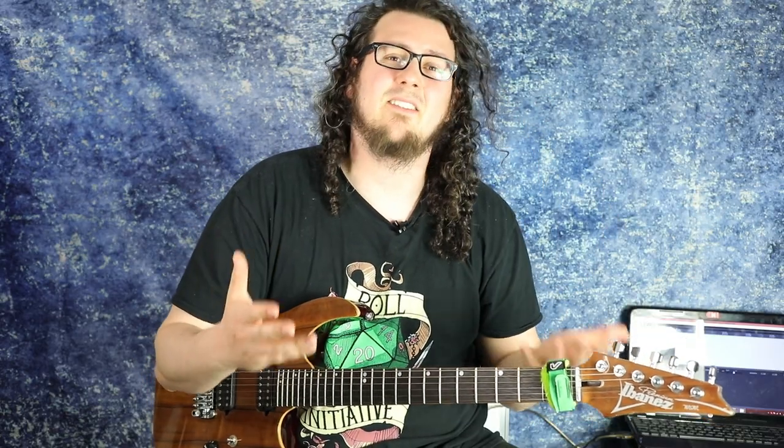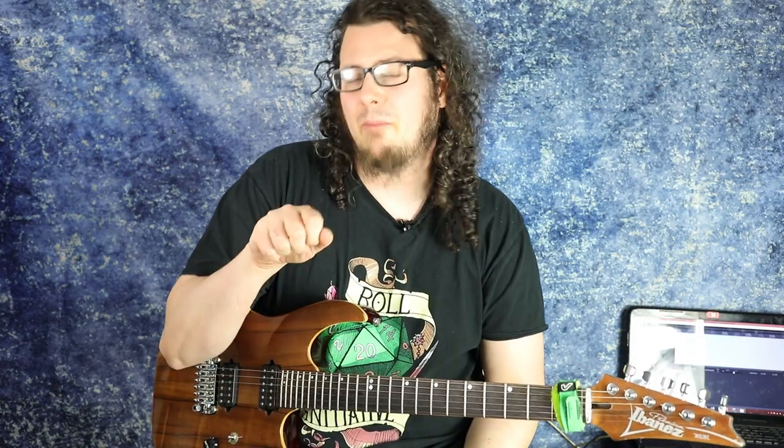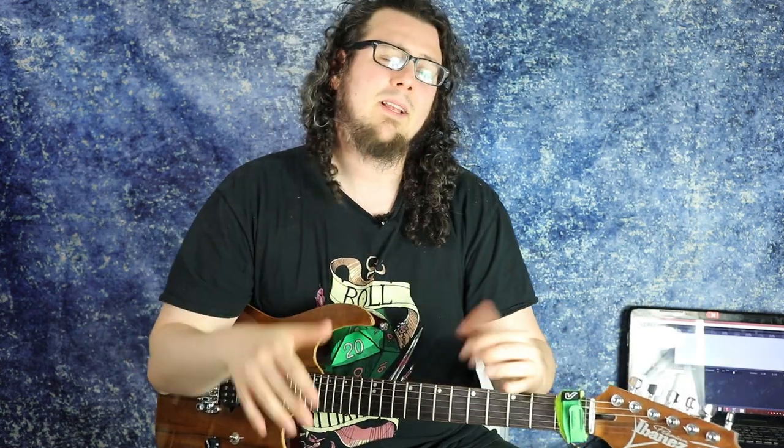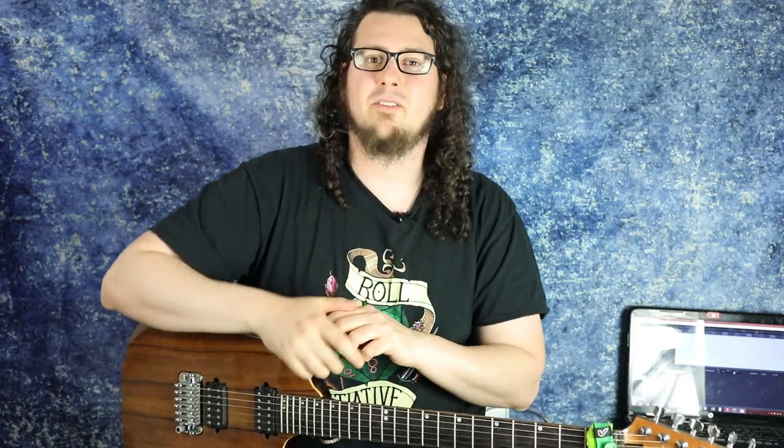I hope you enjoyed this little lesson about pick slanting. I hope it will enlighten you and you will now try out upward and downward pick slanting and all that fun stuff. If you liked this video, please hit the subscribe button, click the like button, comment, and follow me on Instagram and Facebook. I hope you had a great time and I'll see you in the next video — cheers and stay progress, bye!